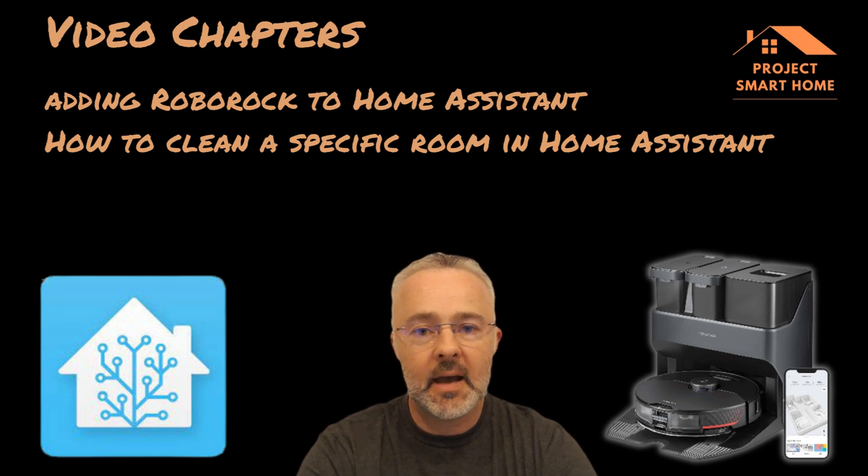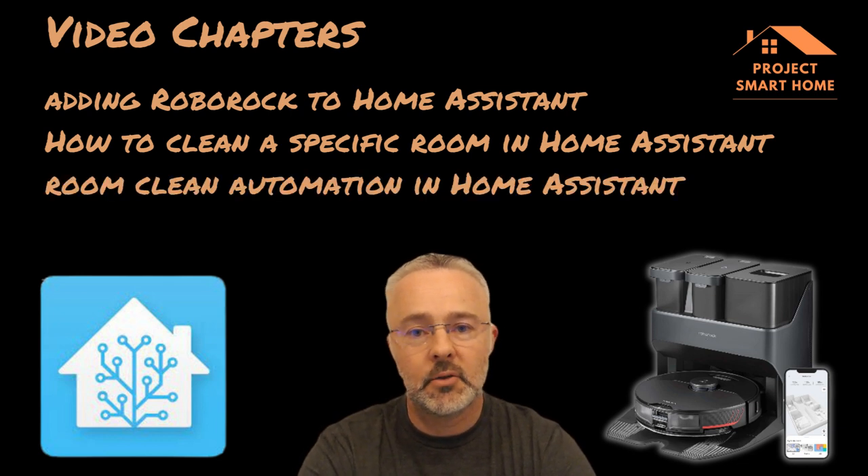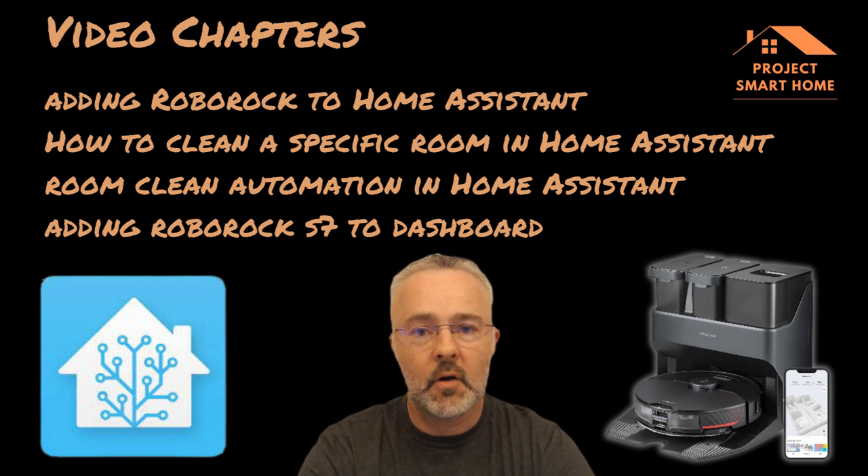I'll show you how to do that, take you through how I've created an automation, and how I'm using buttons to surface those automations up into Home Assistant. Then I'll finish off by showing you how I've added the S7 into the dashboard. Enjoy the video.